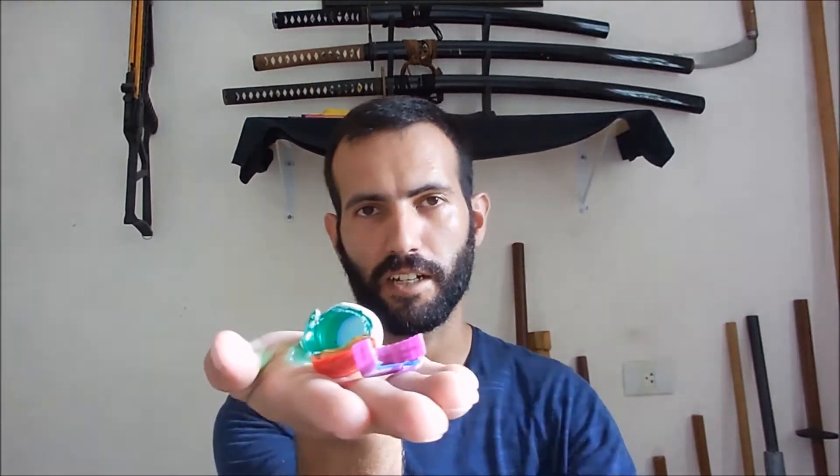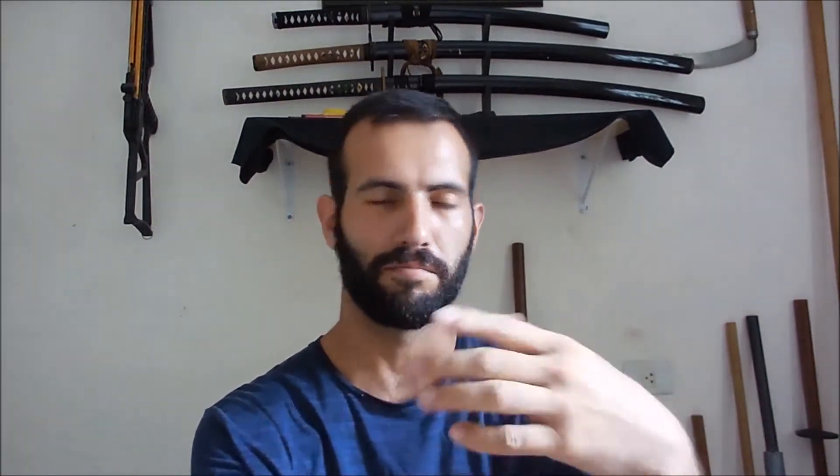It's a training that I've been doing here to increase my accuracy on cutting my target. The objective is to cut the cap of a water bottle, just like I had done before on some videos. So let's check out how I've been doing it.